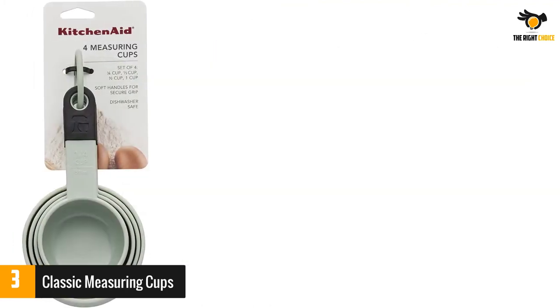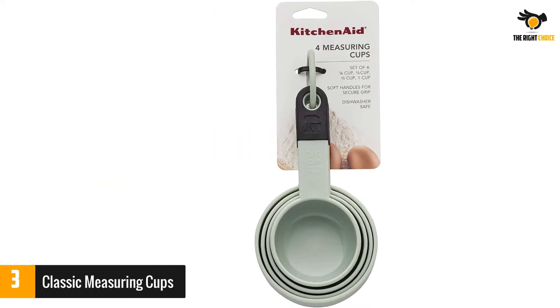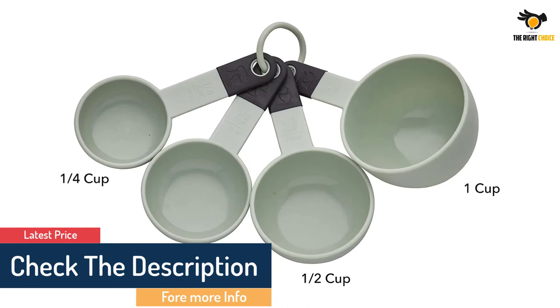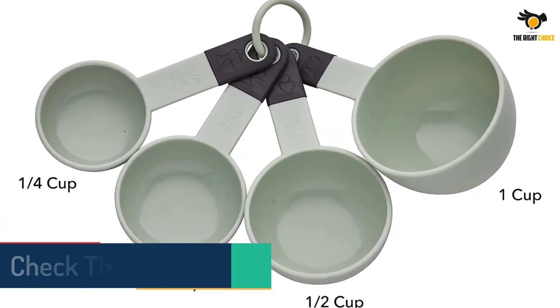They're made of plastic, feature rubber-tipped handles, and come with an easy-to-detach plastic ring to keep all four cups in one place. The low price point is great if you don't want to invest too much into your cookware without sacrificing quality.